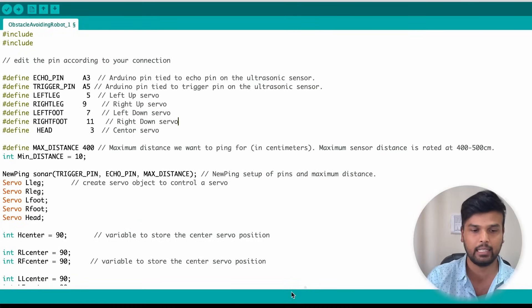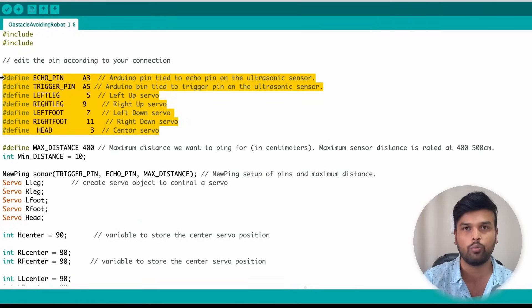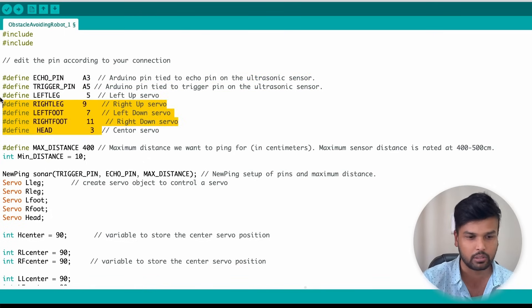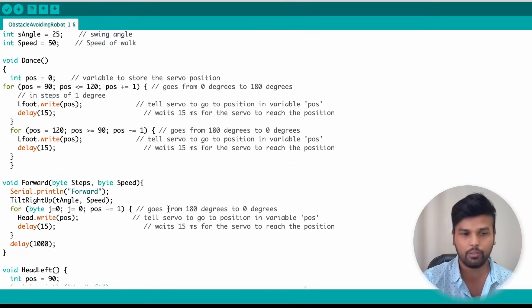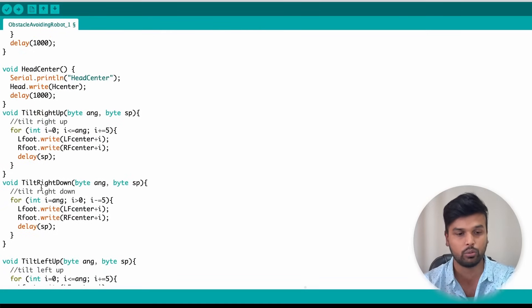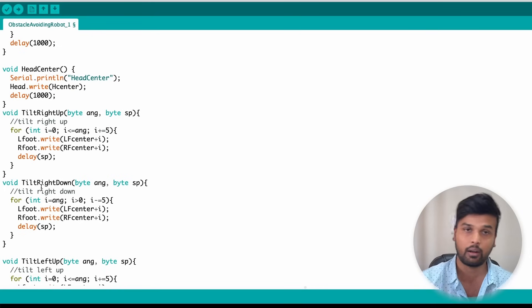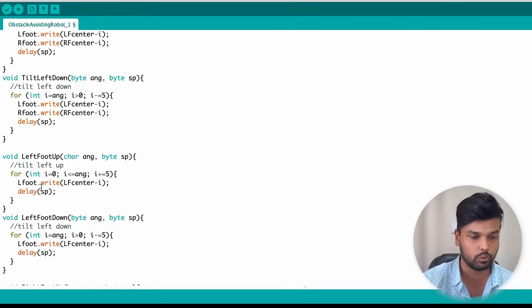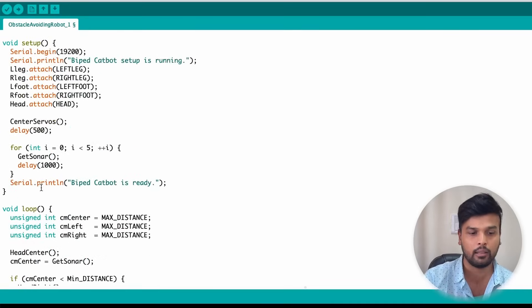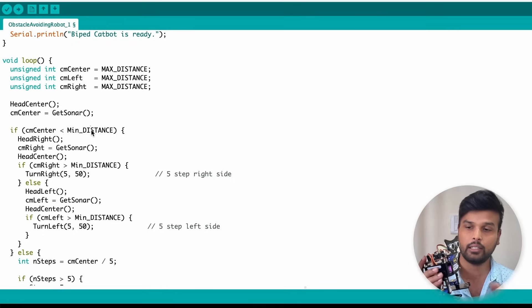The code explanation is already provided on the site, but let me quickly show you what's happening. As always, we start by defining all the sensors — one ultrasonic sensor and five servo motors. Then we have a lot of functions defined: a dance function, a function to move forward, move the head left, move the head to center, move it to the right, tilt right up, tilt right down, move the hip servo, move the foot servo. In the void loop, we check the distance ahead using the ultrasonic sensor and make the robot move accordingly.